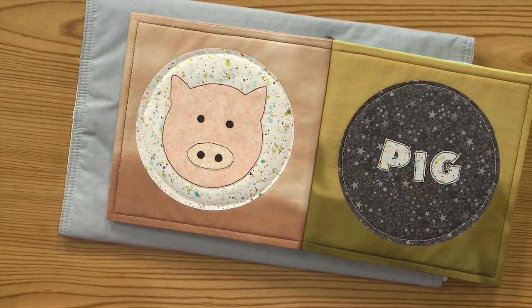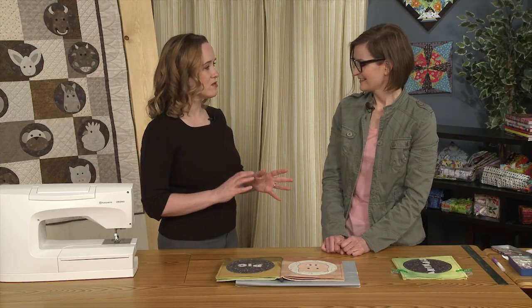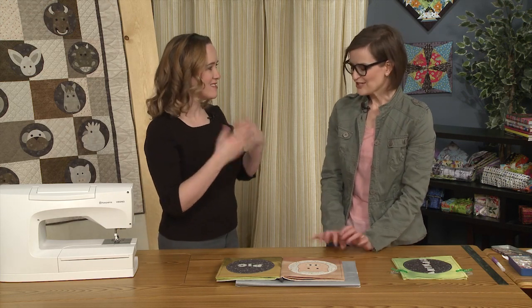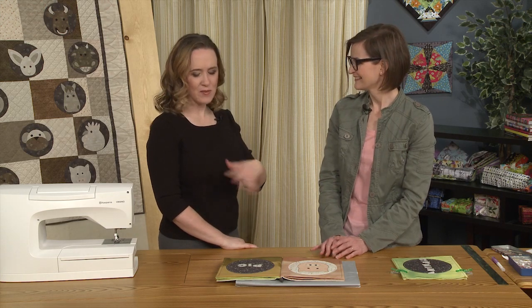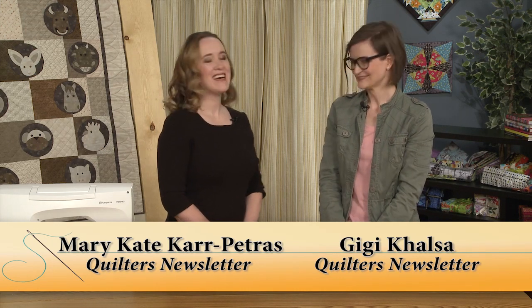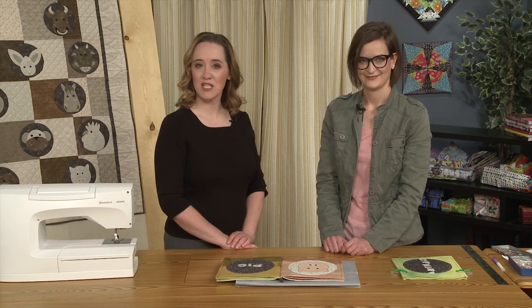It's really adorable, and these things definitely get used. Little kids love them because they're soft, they can't rip them, they can't break them — I tried to make it indestructible. And with the animals and the words, it's a great idea and a great project. Be sure to check back with us to see more projects we're doing with the Year of the Ox pattern. We hope to see you next time — take care!